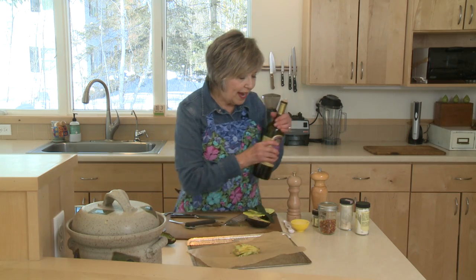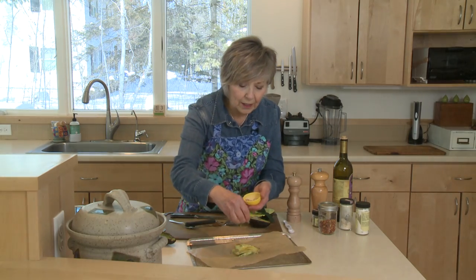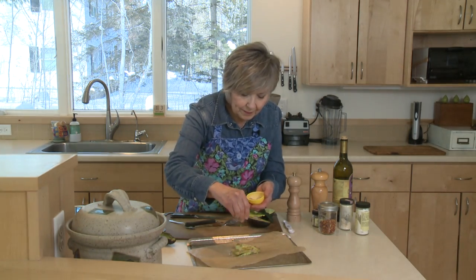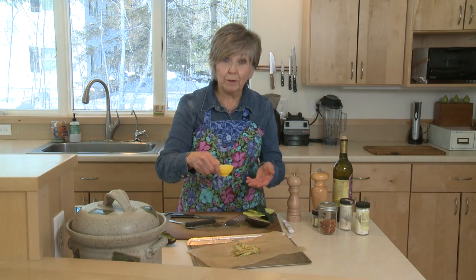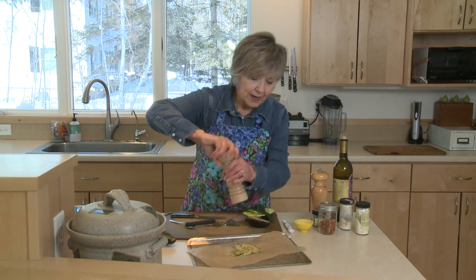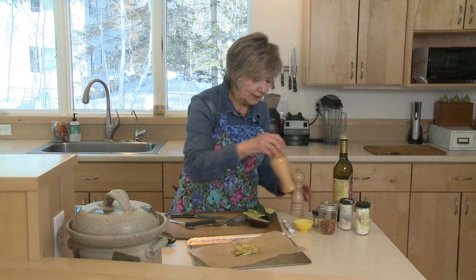I have a seasoning that I've mixed up with some onion powder and garlic powder, a little bit of red pepper flakes. You can use whatever seasonings you like, really — you could use some chili powder, that would really be good, maybe some ground cumin — and then a little bit of salt and a little pepper.